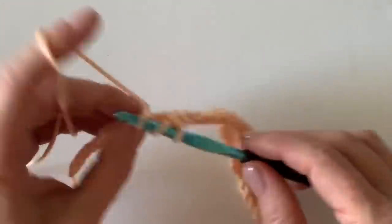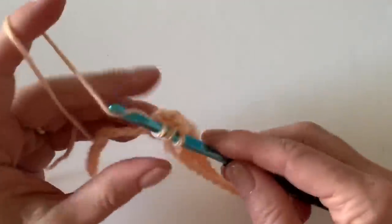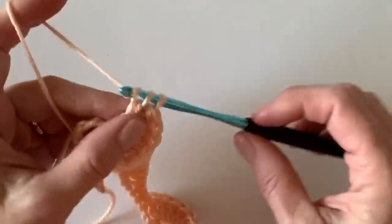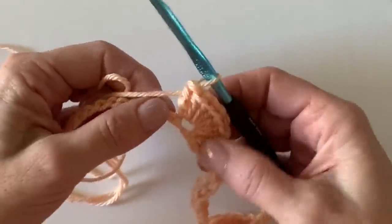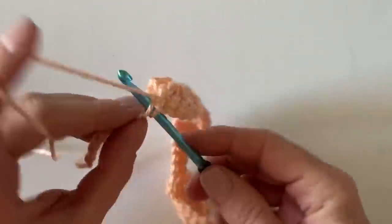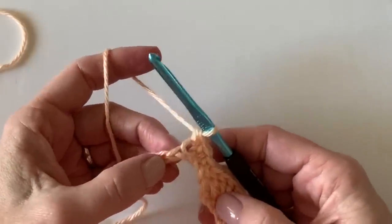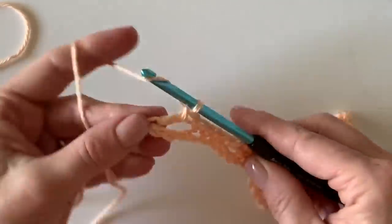This is the second Catherine's wheel blanket I've designed; you can find a link to the first one in the description. We're almost to the end of the row. Here's how you finish: there should be four chains left. You're still going to skip over three, and into the very last stitch you'll work only four double crochets.